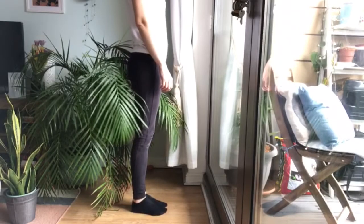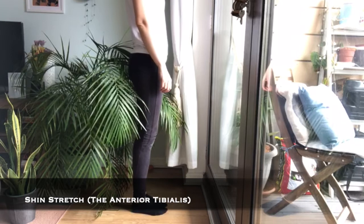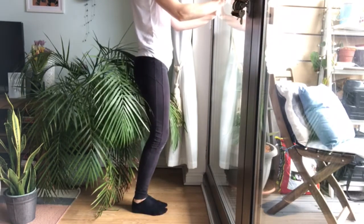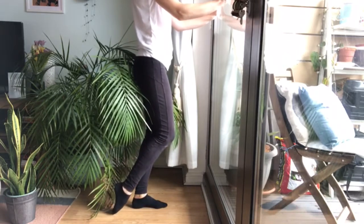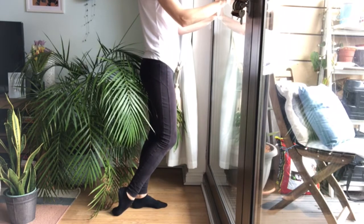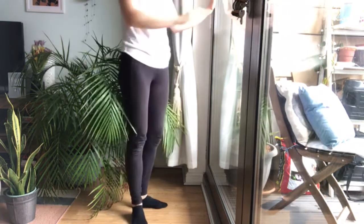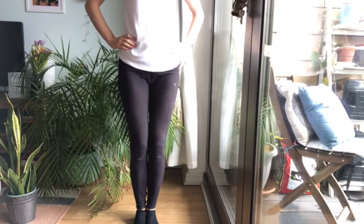For this stretch, stay standing with your feet close together and your knees slightly bent. You can put a hand on a wall to help with balance if needed. Take one foot slightly behind the other and point that back foot but keep the toes touching the ground. Now, without moving either foot, push forward through the back leg until you start to feel the stretch in the top of the foot and up into the shin. Hold this for 20 to 30 seconds before repeating on the other side.